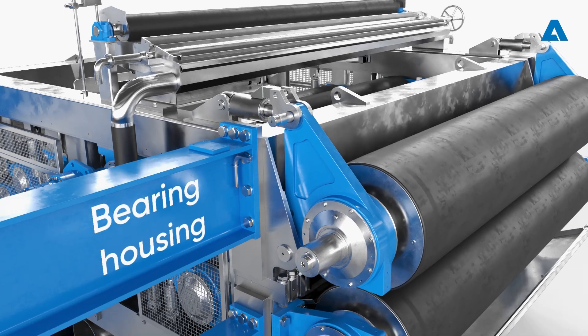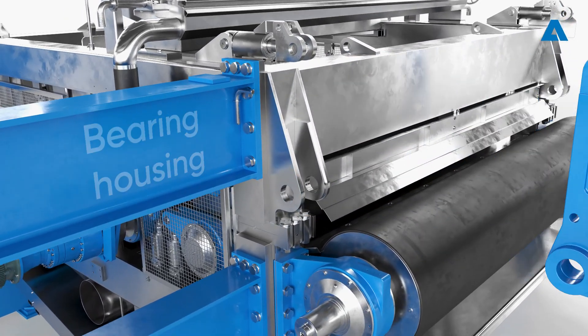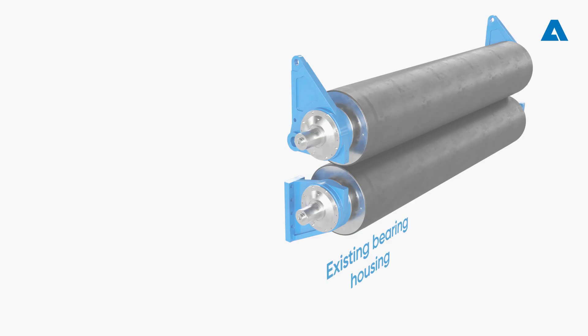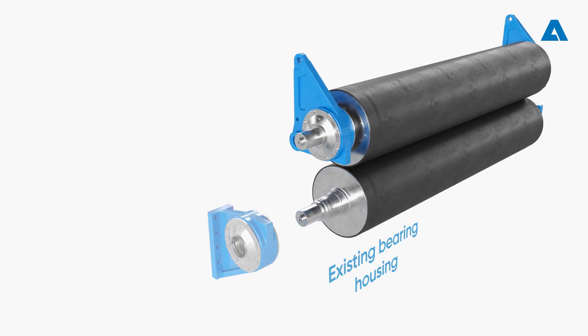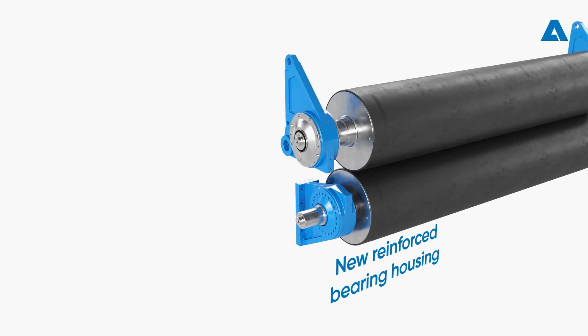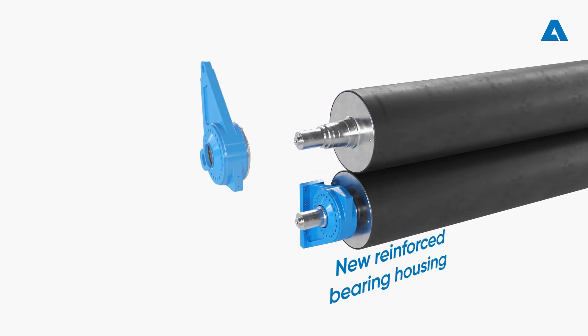Now the top drive roll and its bearing housing are lifted out, followed by the bottom drive roll. On each drive roll, the existing bearing housing is replaced with a new reinforced bearing housing designed to hold the entire drive.